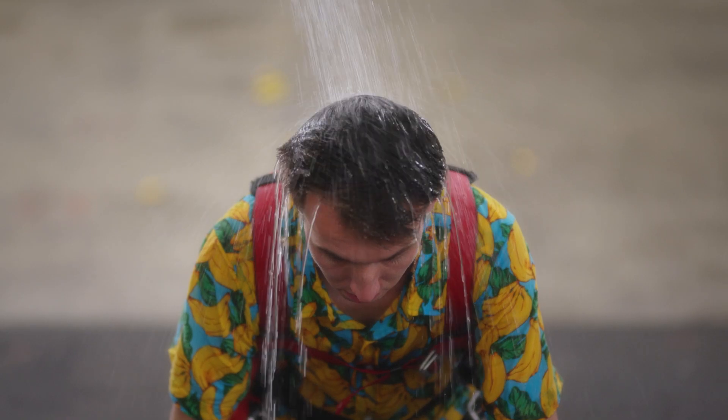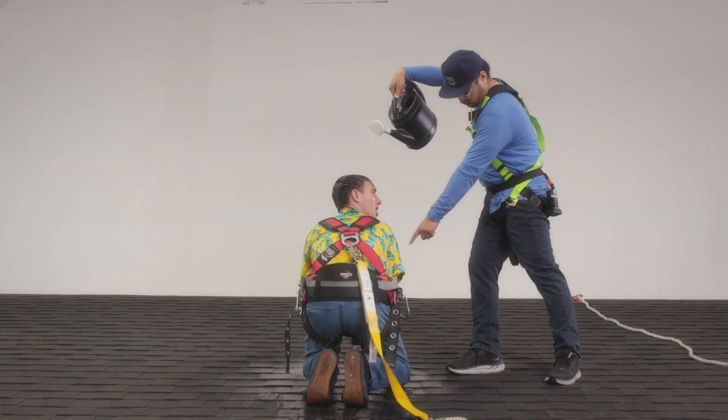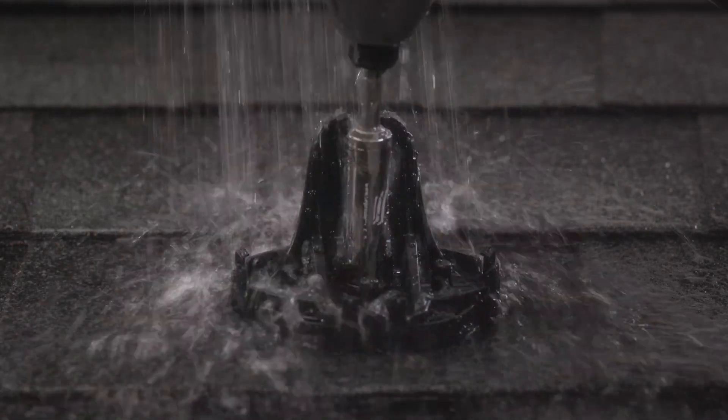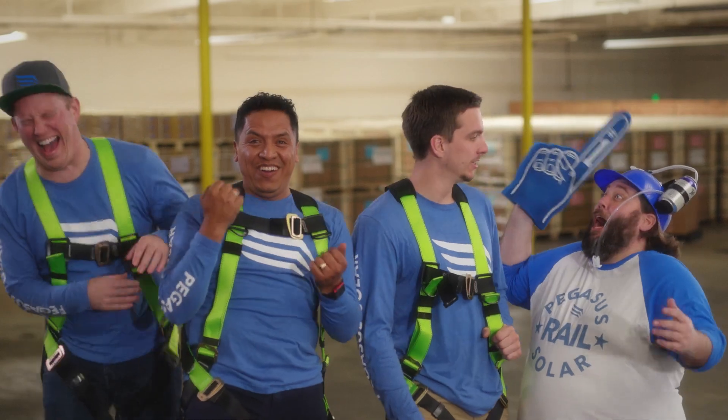Did I mention that you can install it in the rain? InstaFlash creates a waterproof seal instantly, and will never dry out or harden, remaining liquid for life. Good job, Brady. Now that is how you have a better day on the job.